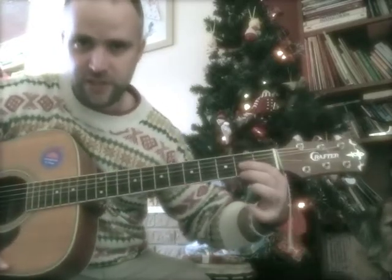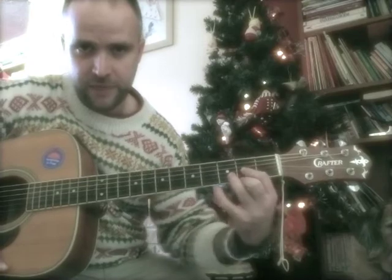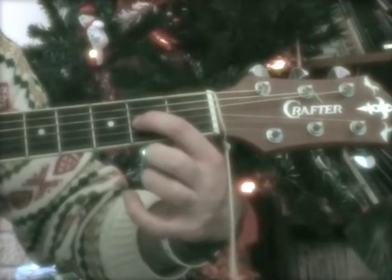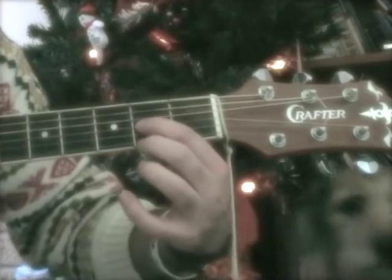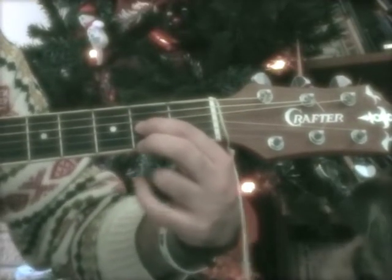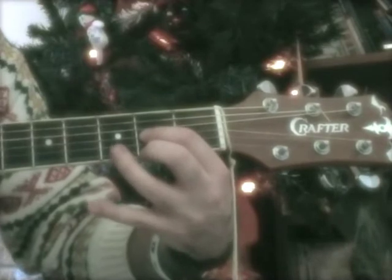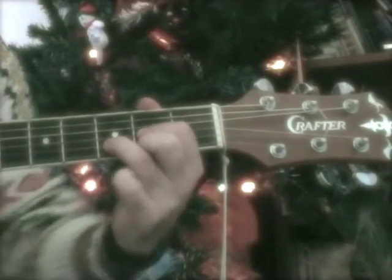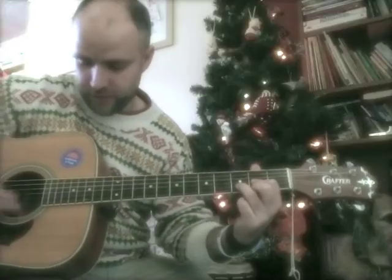So first of all, we'll need the D chord, which is the shape of a triangle and your fingers go like that. If you put your first finger on the third string second fret, which is an A note, and the second finger on the E string second fret, and the third finger on the D note. So you've got this kind of triangle shape, and then that makes a D chord.